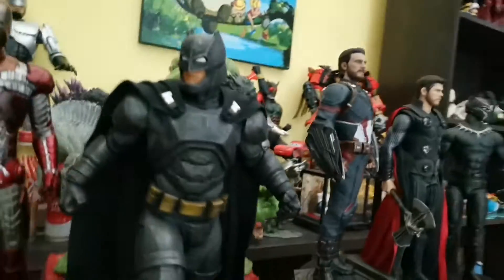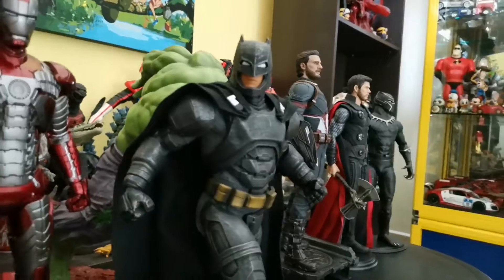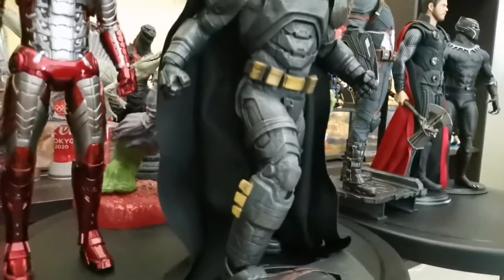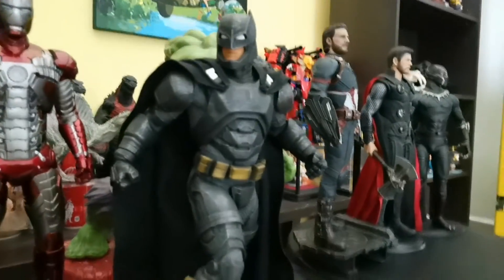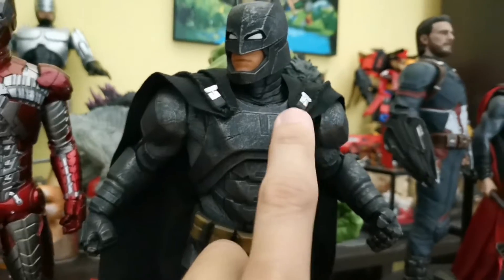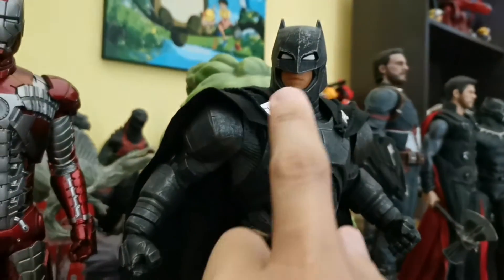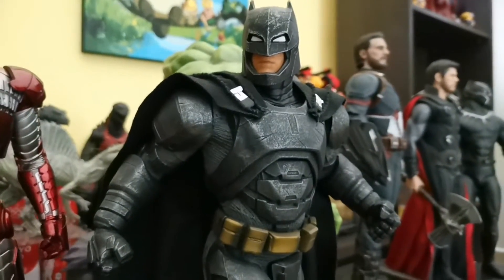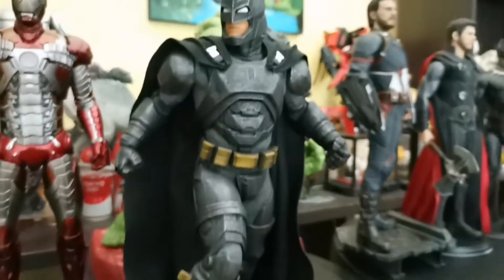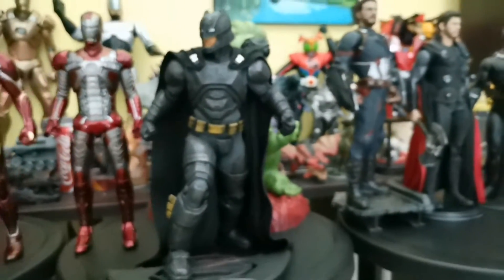Next, what I have here is the Armored Batman from Batman v Superman — this is a recast of the RFX, also from Crazy Toys. This Batman does not originally come with the strap belt on the chest; I have repainted parts of the mug piece. Overall, this Armored Batman is really looking very nice — very bulky.